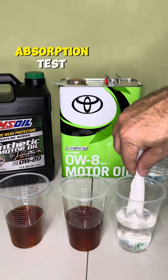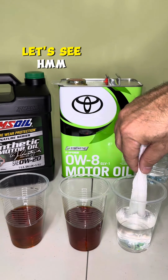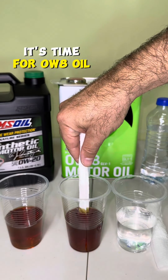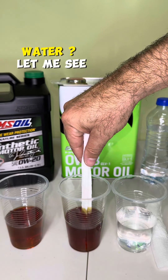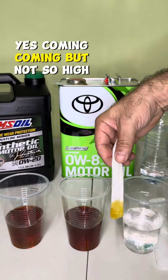And now it's time for the absorption test. We're going to use this piece of cloth napkin. Look at the level, how much water gets high. It's time for the 0W8 oil. Will it get as high as the water? It's coming, but not so high.